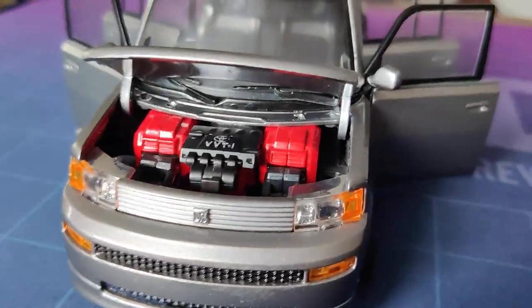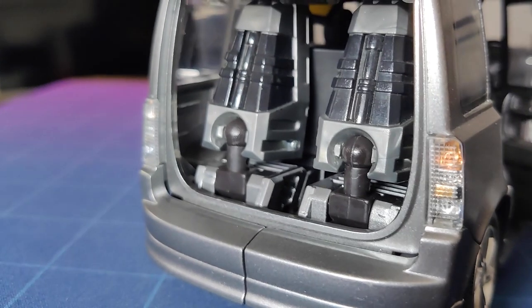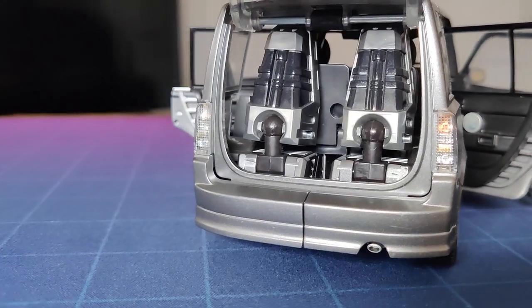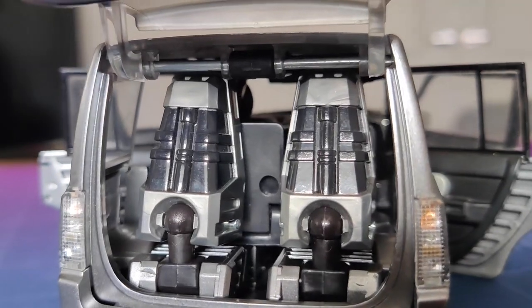Crack open the bonnet and you've got this engine — that's nice, isn't it? And pop the boot, you've got some nice robot feet! Considering the character we've got here in Broadblast, a version of Blaster, I would have preferred the feet to have been maybe moulded to resemble big speakers, like it had a big tricked-out sound system. Who's with me?